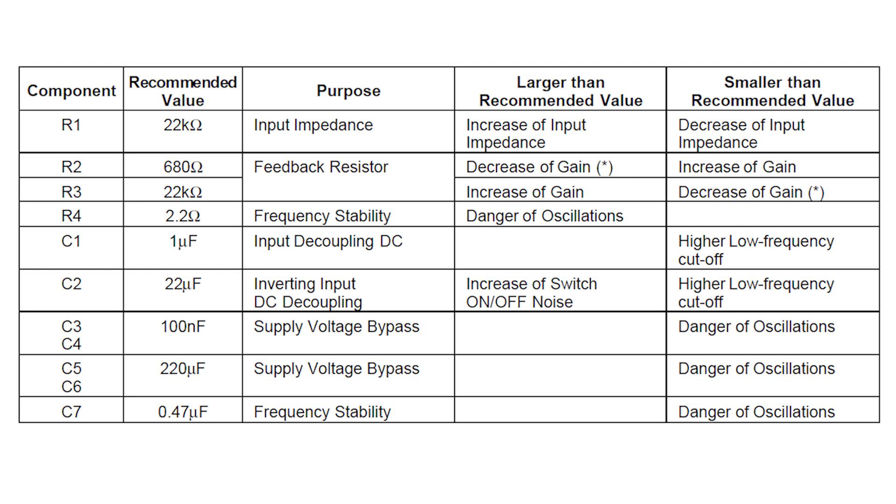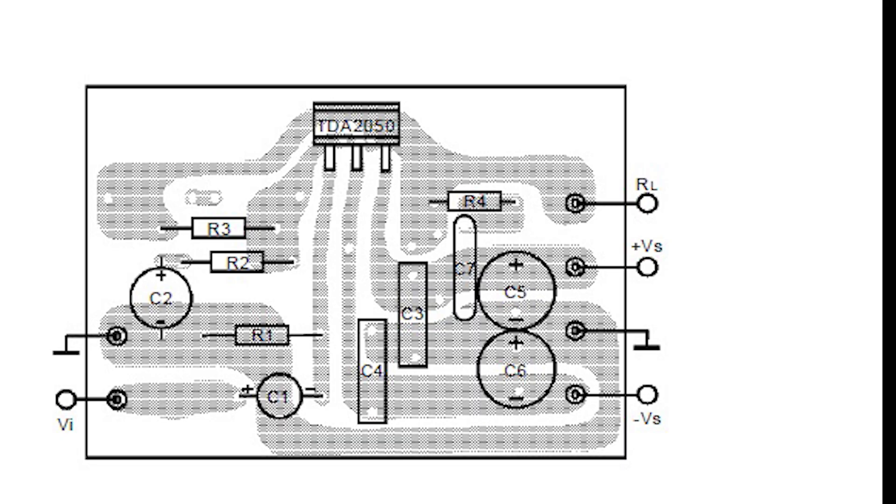There is also an interesting table in the datasheet. All the parts that make up the amplifier are described here — what they serve and what will happen if their values are changed up or down. If you are assembling the same amplifier, I recommend that you familiarize yourself with it. I also took the PCB layout from the datasheet and only made a small change — I moved capacitor C1 and made a jumper where it stood.